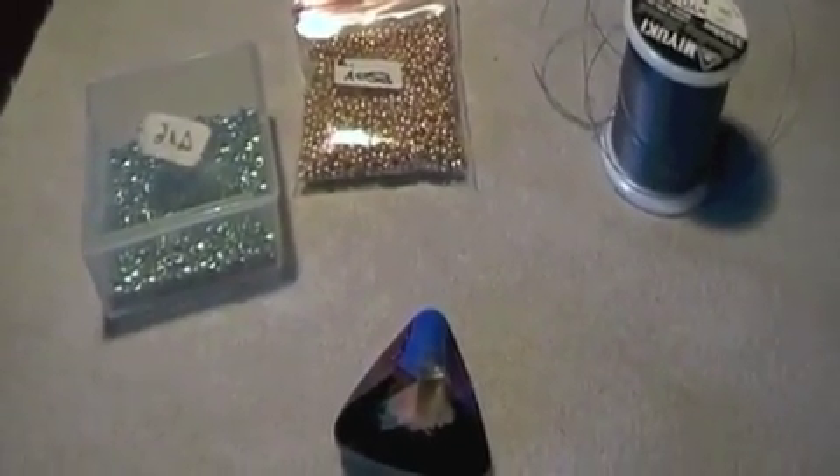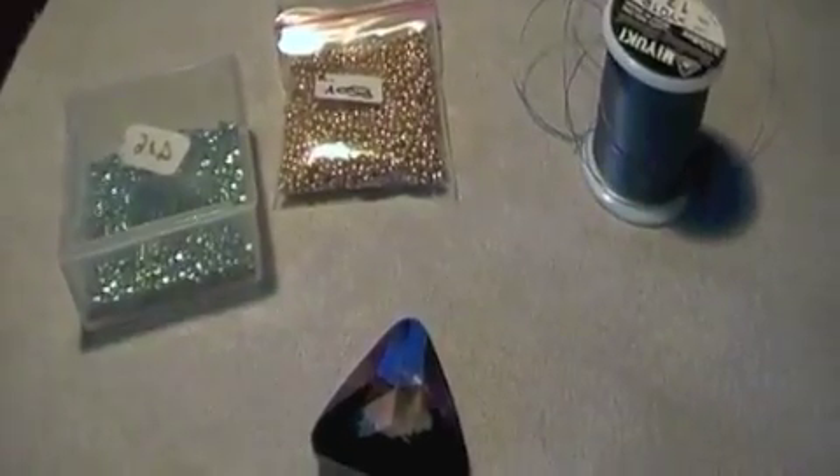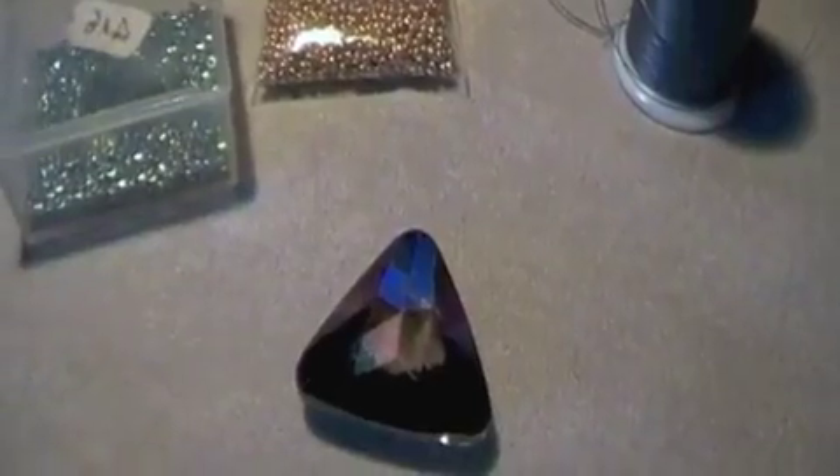Hello! With today's tutorial, I wanted to show you — because I had a request from the last group — a tutorial about how to embed a 23mm Swarovski triangle.